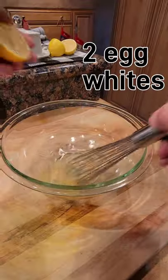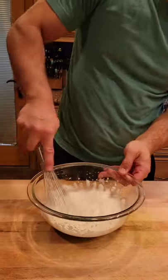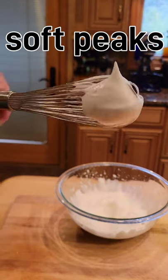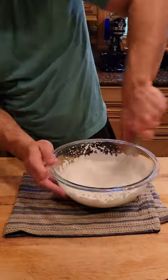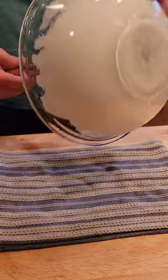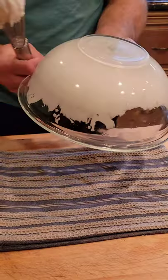Then we're going to add a few drops of lemon to two egg whites. Whisk vigorously until soft peaks form. Slowly add the syrup and mix. When you can hold the bowl upside down, you're good to go.